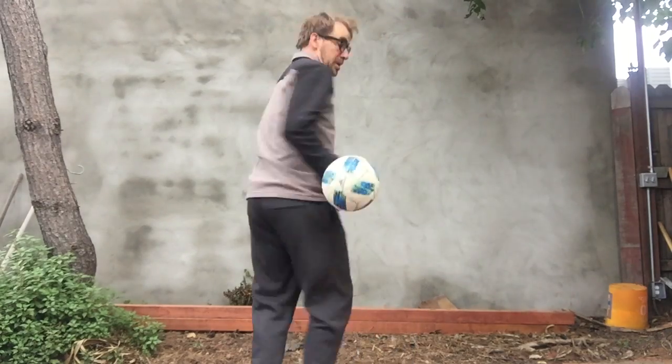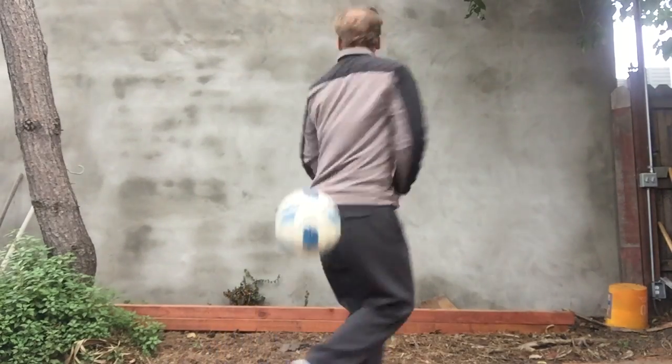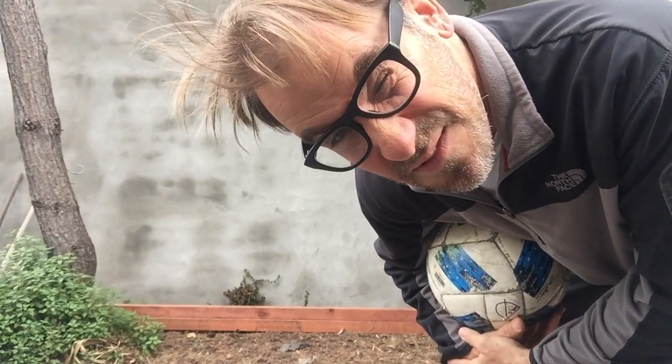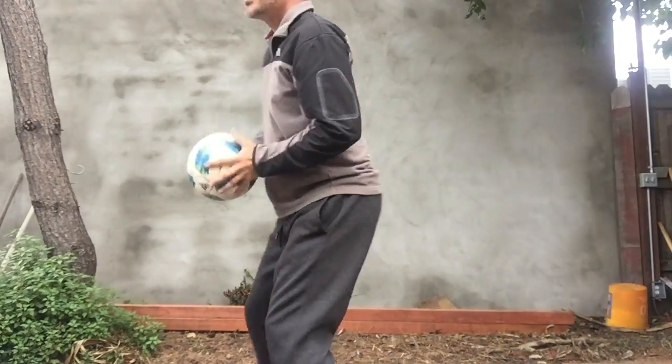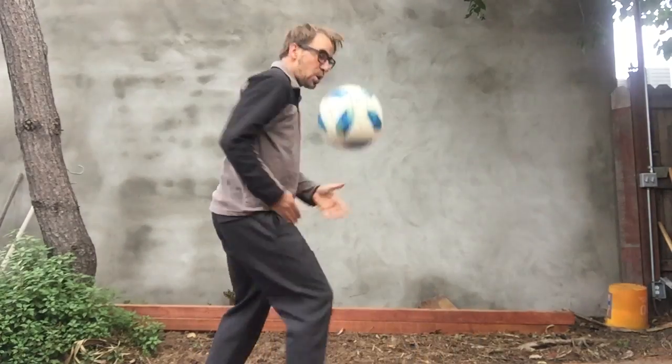Next one. Caught before it bounced again. Oh, this is tough. I think I need to add some sound effects to make it easier. Yep, that's the trick. If I throw it up and let it bounce, it'll be a little easier.